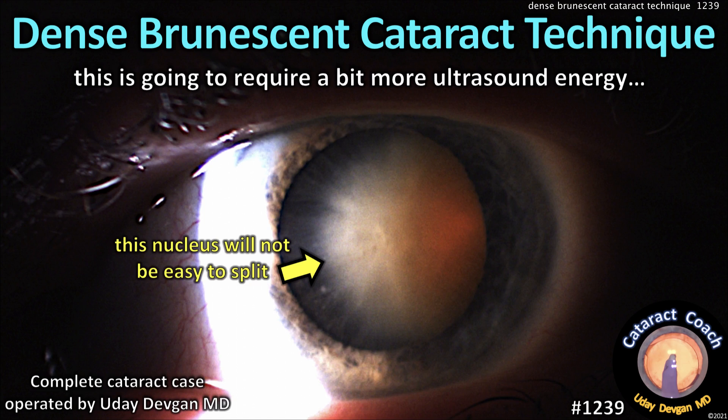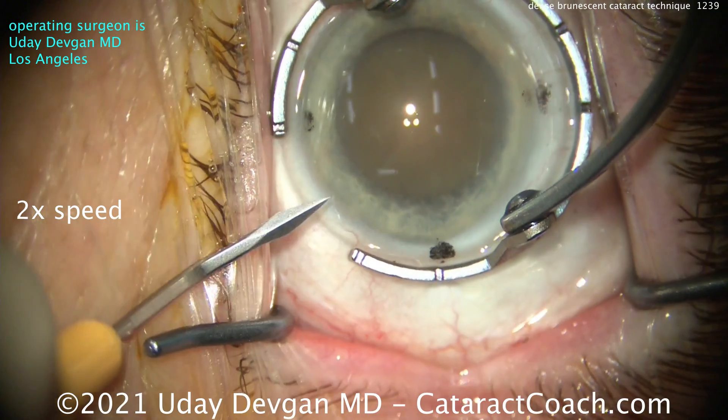CataractCoach.com, dense brunescent cataract technique. Look at that dense cataract — this is going to require a bit more ultrasound energy.